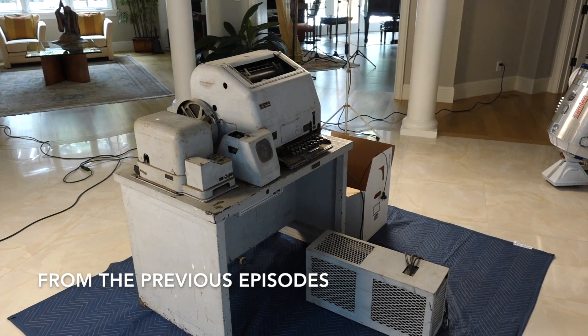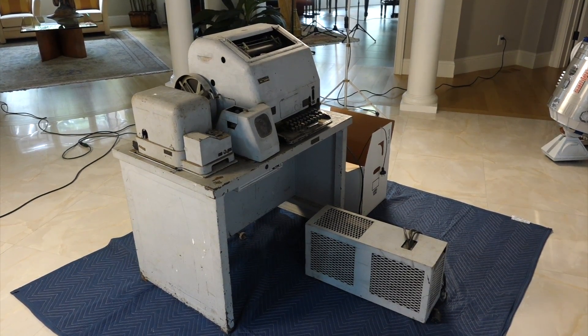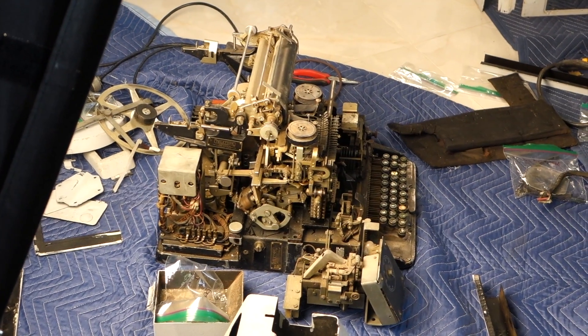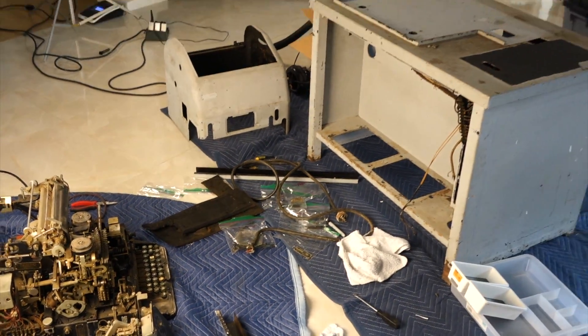I'm going to take the teletype apart and make it all new, hopefully. It looks like we have improved the situation greatly — this is so much more tidy now.